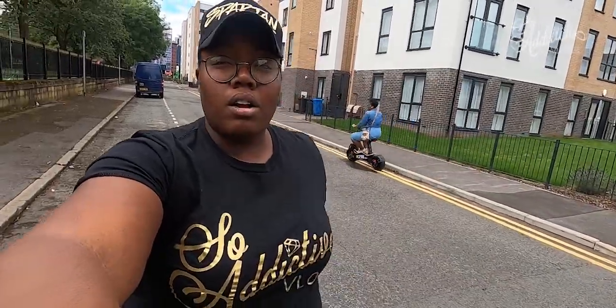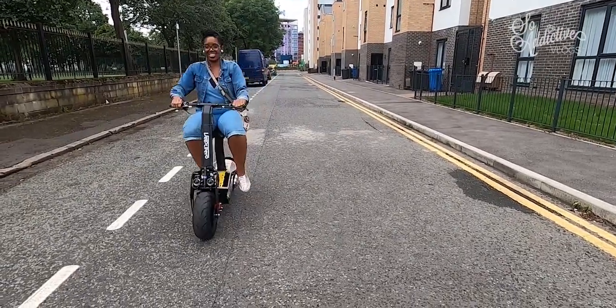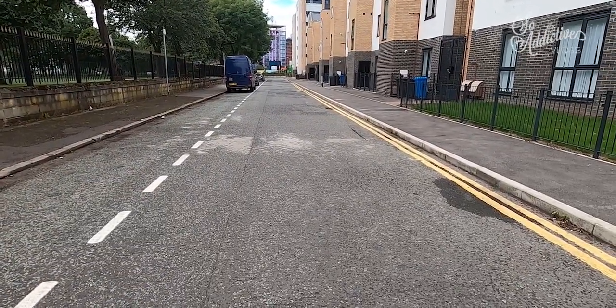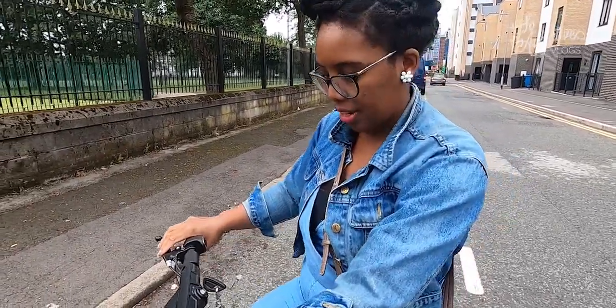Now for braking. Vanessa is going to ride up to me at speed and use her front brake first, then her back brake, and then try the motorcycle emergency stop — which is 70% front brake, 30% back brake. How did that feel? It felt good but I wasn't going to ride straight at you because I didn't know the stopping distance. Which brake was that? Front. So it stops within about half the length of the scooter.